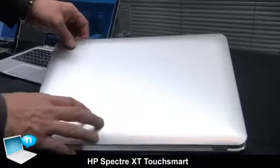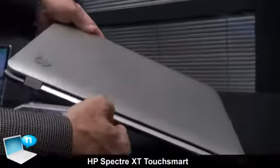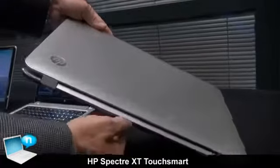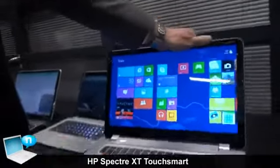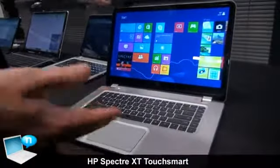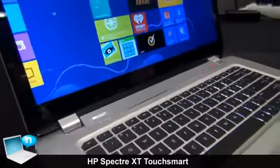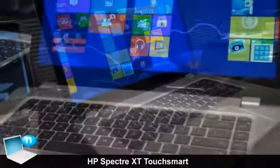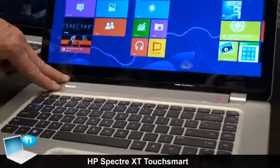So you see the brushed metal finish on the outside. It's extremely thin and lightweight. You see even the HP Heritage, where we spell out the background on the outside. And then moving to the inside, we designed it from the ground up to be touch-enabled. That means paying a lot of attention to the hinges and making sure the system is solid and rigid when you touch it.